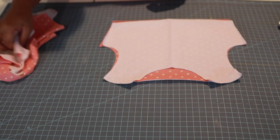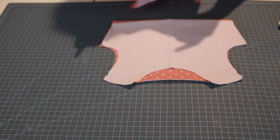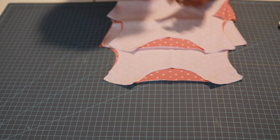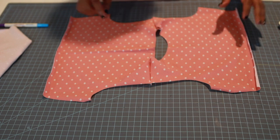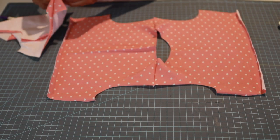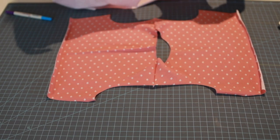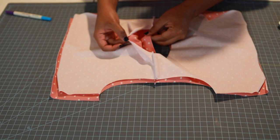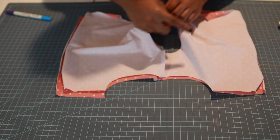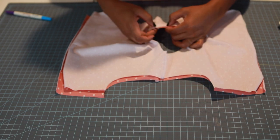Now that we have our shoulder seams attached, I'm going to mark the back of the bodice on both my main and lining pieces so we won't get them confused, because we're about to sew the neckline. Open this up — I do that because I've gotten them confused many times. Now with the main piece right side up, put the lining piece on top right sides together, and pin only around the neck. I'll sew using a stretch stitch with a three-eighths inch seam allowance.